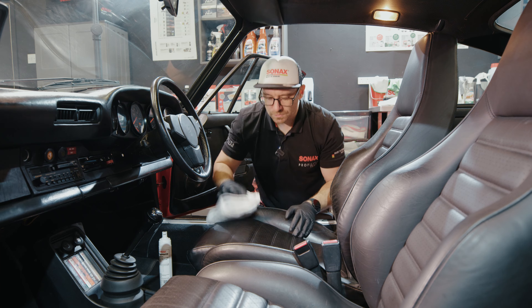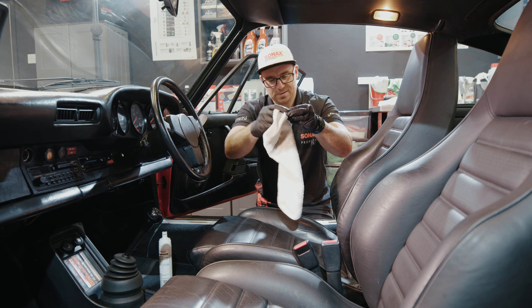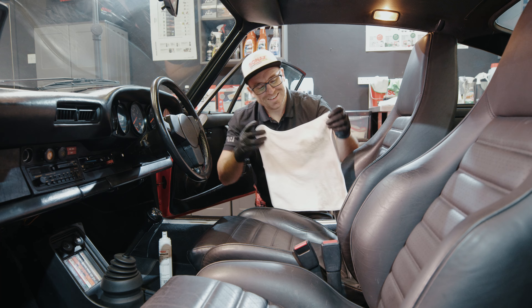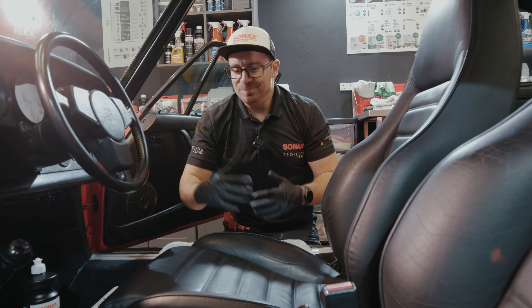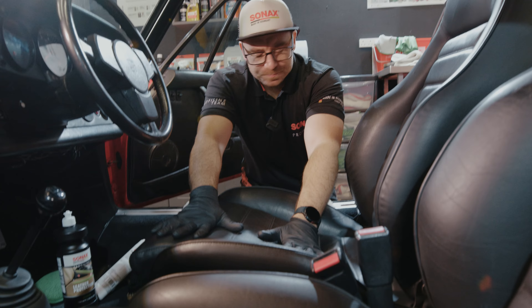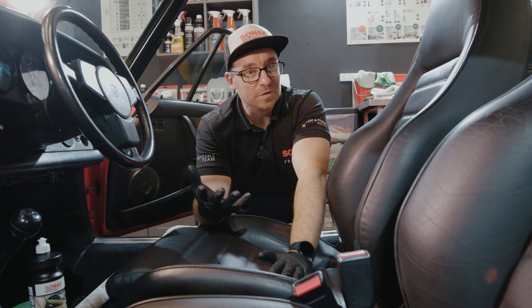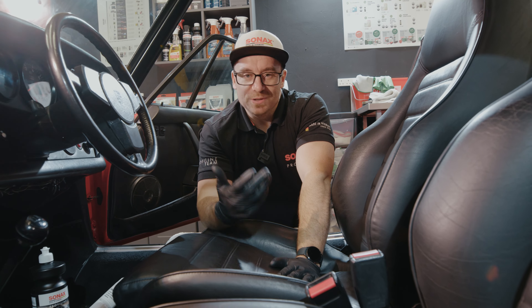The next step is our Sonex Profiline Leather Protection. This will help with anti-creaking, helps against re-soiling, and gives you that original look and original finish. That's easily applied using one of these interior pads — I really like using this to massage the leather protection into the leather. You can also use it for applying dressings on plastics and stuff like that.